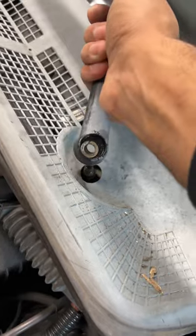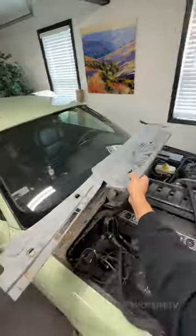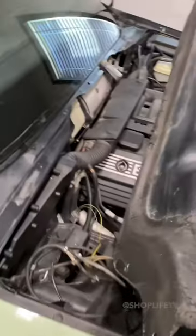On our E36, the cowl has tabs that go under the windshield on the corners, as well as clips on the underside. Just look at all the dirt that has built up over the years — nothing some suction can't fix.